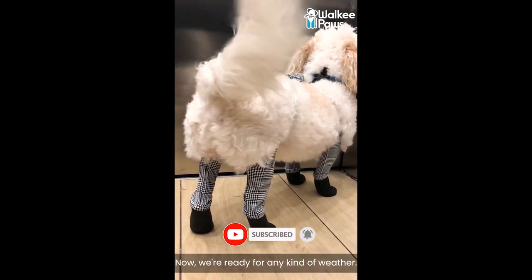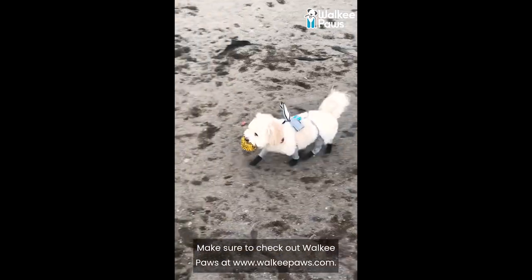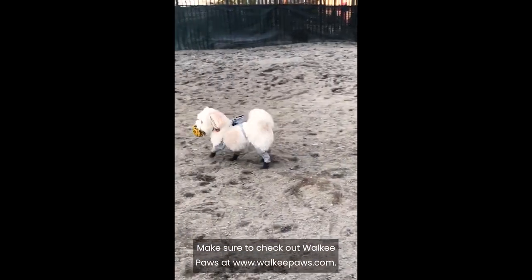Now we're ready for any kind of weather. Make sure to check out Walkie Paws at www.walkiepaws.com.